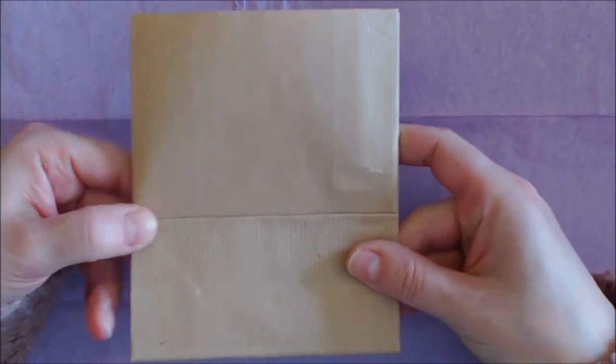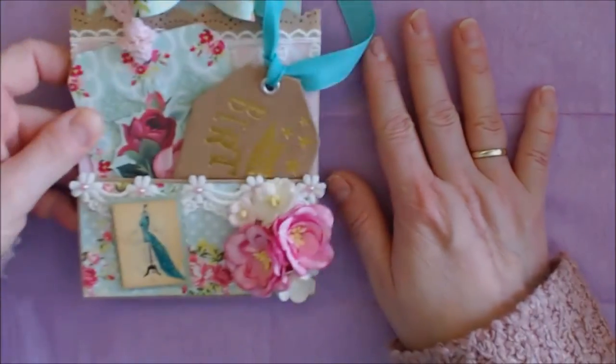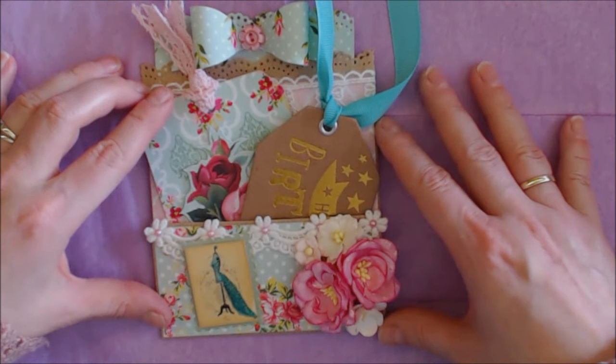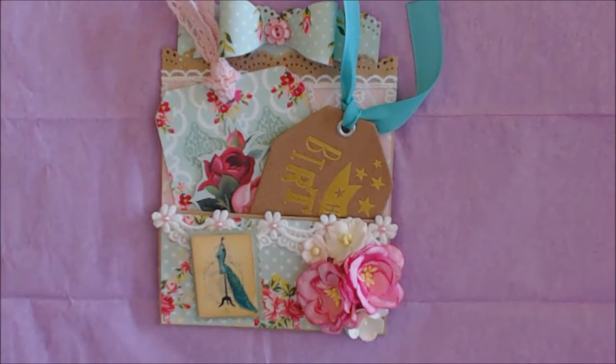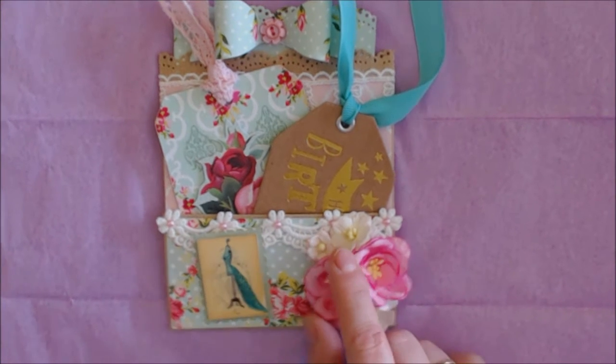I want to show you what I've made. I have to keep it very steady because it focuses every time. I put on here some Wild Orchid craft flowers and I stickled them.